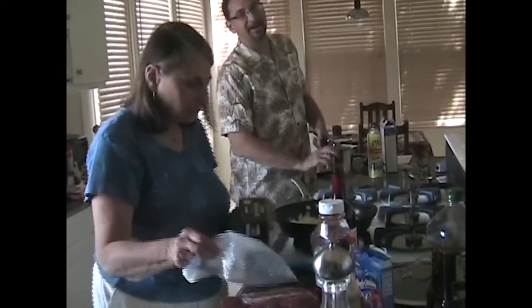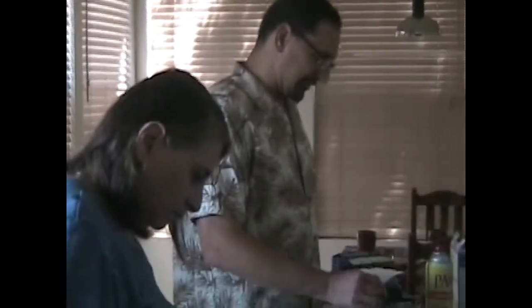Grandma and I went wine tasting in Temecula. We went to Wien's family winery, and I picked up eight bottles — that's how much I was owed since the last time I was there. We also stopped at Dragoo and Belle Marie Vineyards and drank there. The power went out there. I didn't drink very much because I didn't want to get drunk since I had a drive. Grandma didn't drink as much as she usually does.